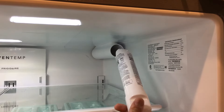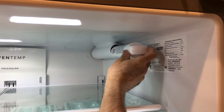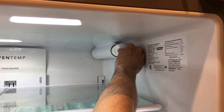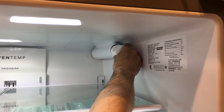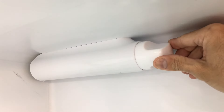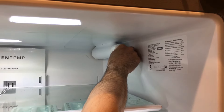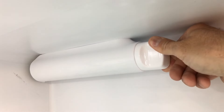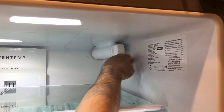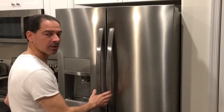Now we're ready to slide the new filter in. You're going to insert it with the handle in a horizontal position and slide it all the way in, then start turning it while pushing in slightly. You'll feel it start to pull itself in, and as you continue to turn and push, it will lock in with the handle now in a vertical position. It is locked — you can't tighten it anymore. Everything is nice and tight.